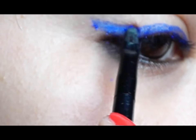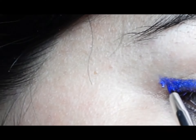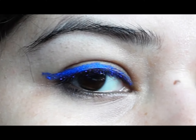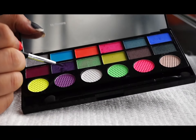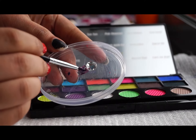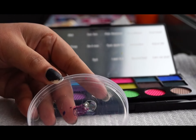Now I'm trying this different blue color. Now I'm trying this purple color — take out some color from the brush, then take the aloe vera gel, dip it into it, and apply it. Let me try this another color.